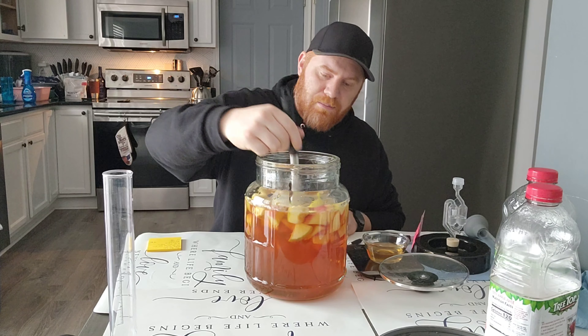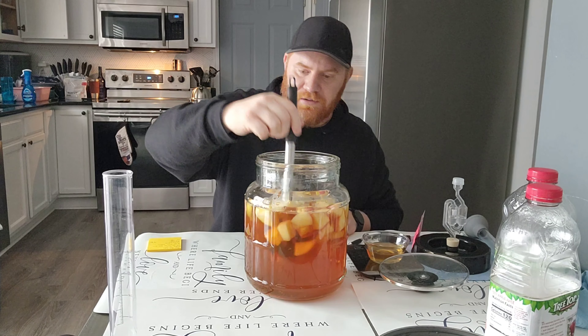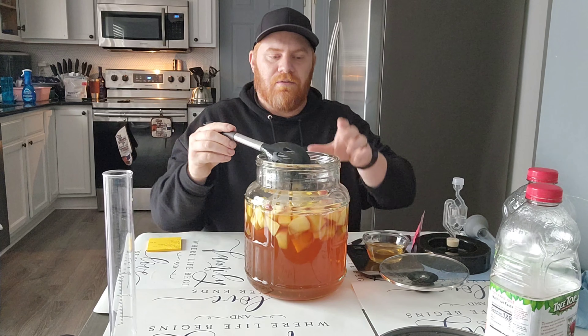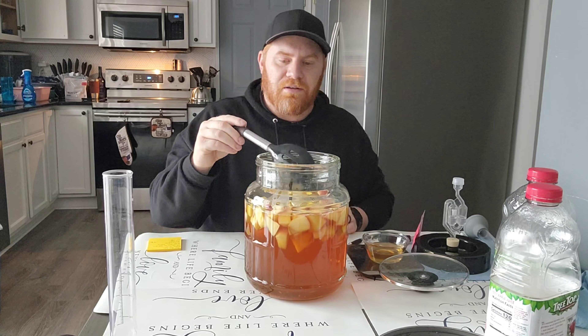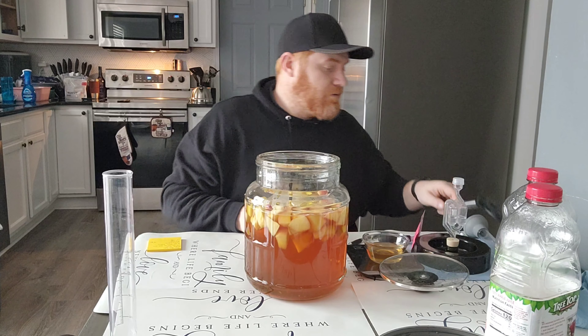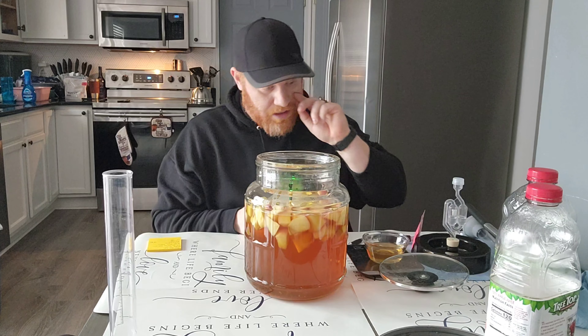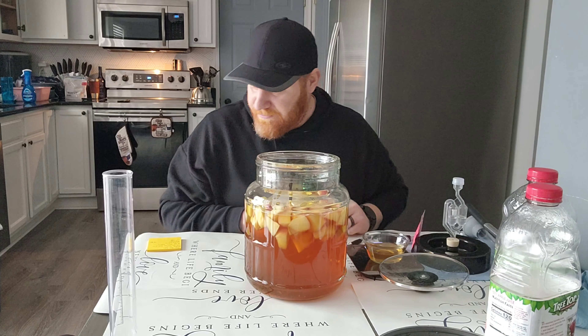I tried this last time at the house before we had our house fire. The fermenter I had was so small I had to take out so many apples. This one is keeping all of the apples.